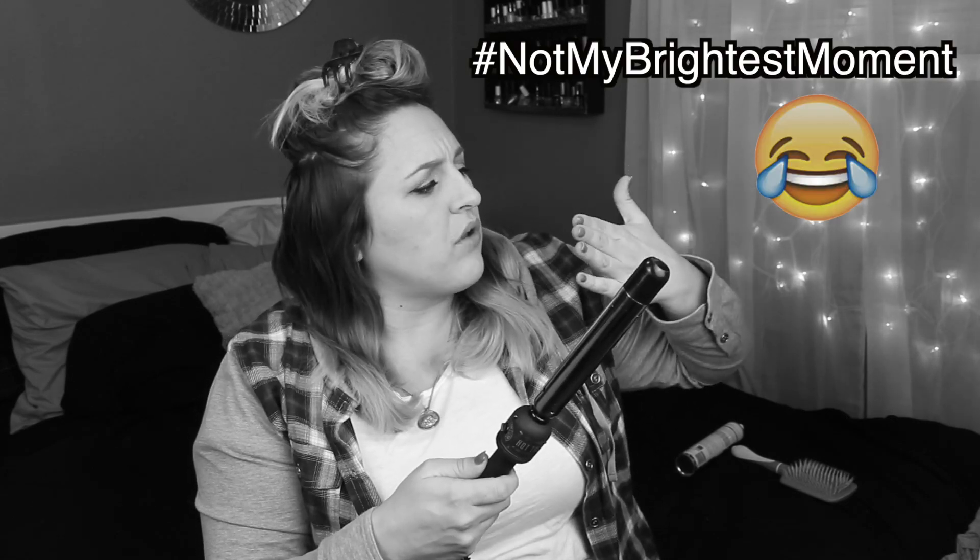I clip half of my hair up, and once again I run a brush through it because by this time I have more tangles. To curl my hair I use a Hot Tools one-inch curling iron that I took the clamp off of. I always start in the back of my head and just grab chunks of hair and start wrapping it around the barrel.